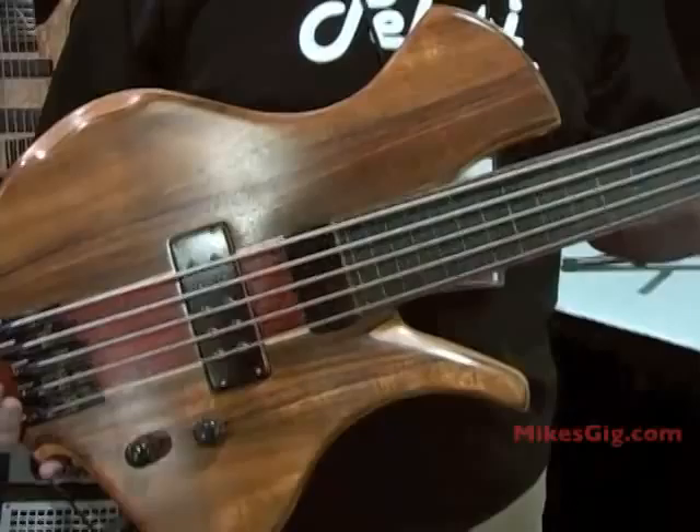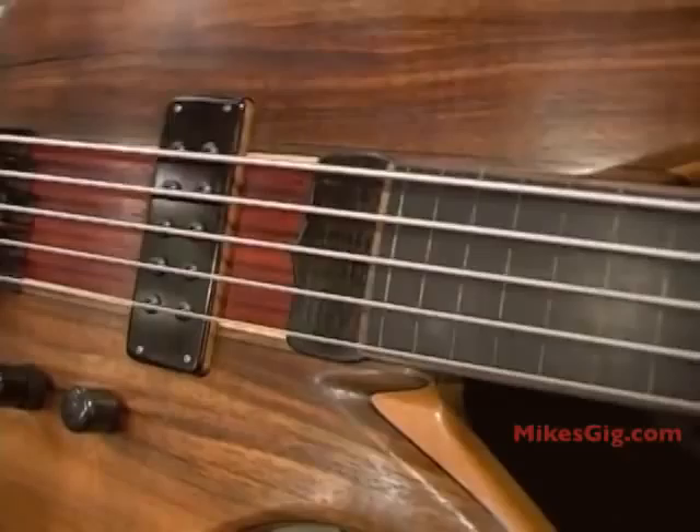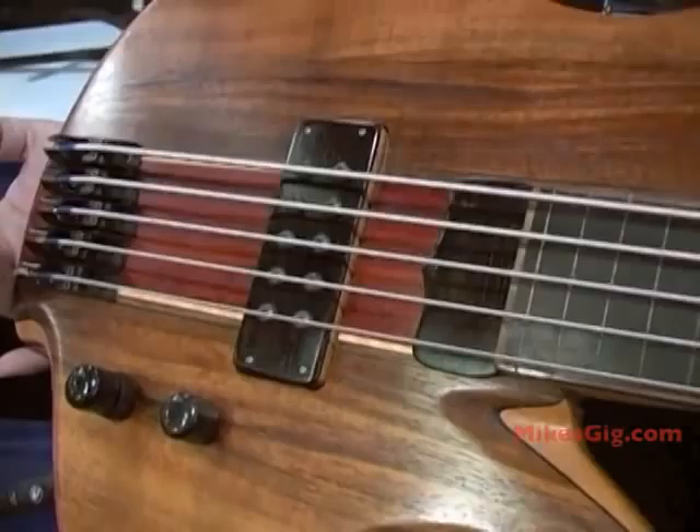I'm showing here one of my five-string fretless basses, all handmade in my shop in Brooklyn, New York. I hand-wind the pickups at my shop and I also build the preamps at my shop.